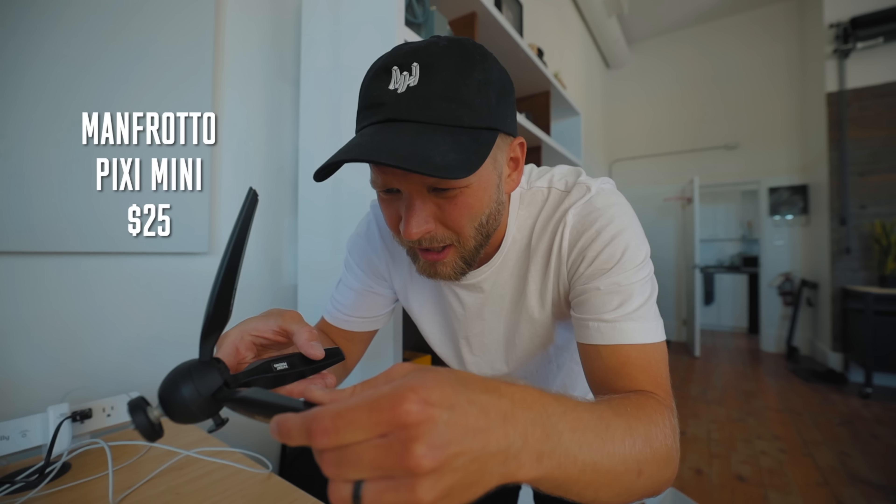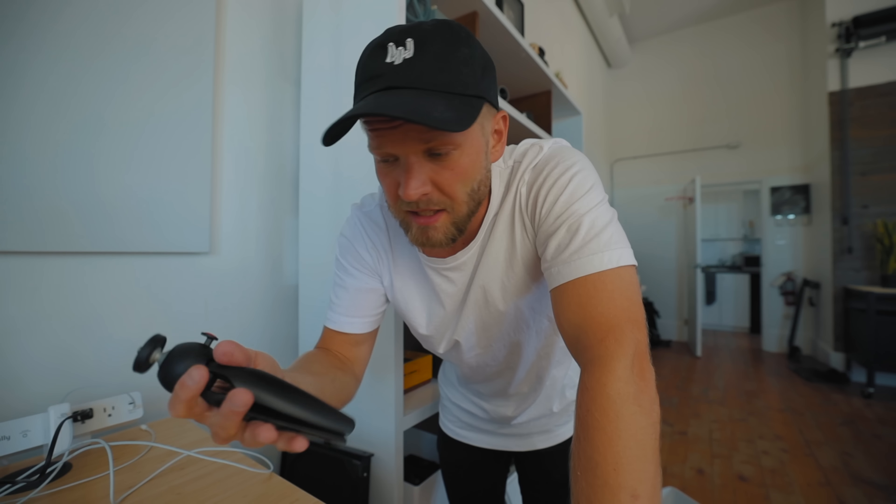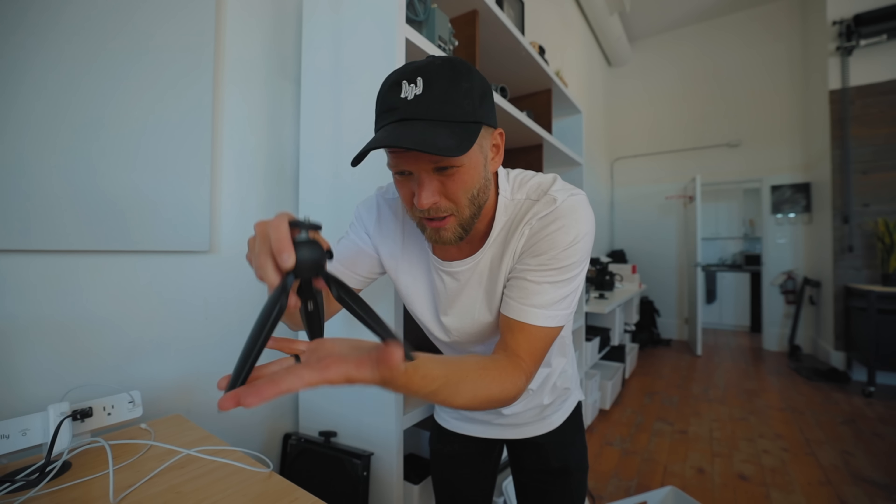Let's go through some mini tripods. First off there's this little guy — it's the Manfrotto Pixie. It's very basic, just folds out like that and has a nice little button here to move the camera around. Really high quality build, very easy to set up and put down, easy to adjust your camera on here. The only downside is it can't hold a larger camera or a lot of weight, and you don't get very much height — there's no adjusting at all. But for vlogging with a smaller camera if you need to set it down quickly, it's pretty handy.